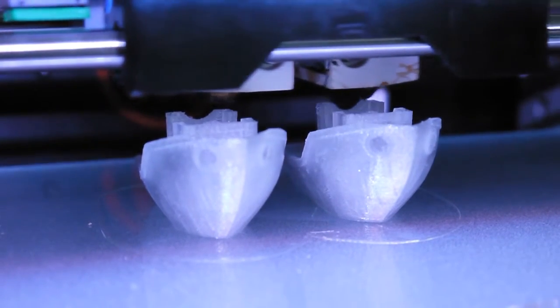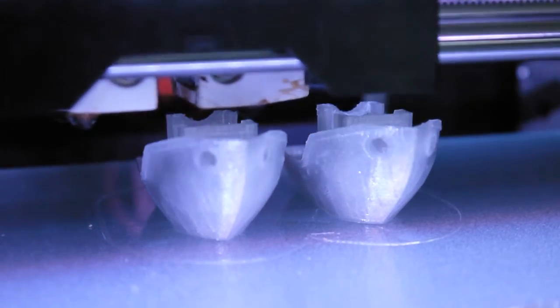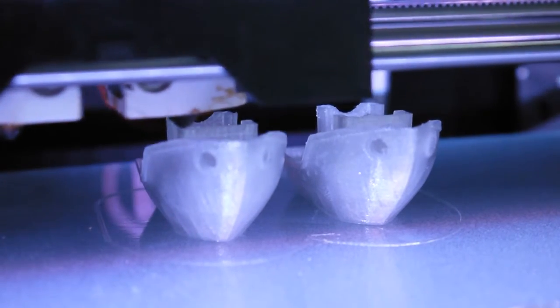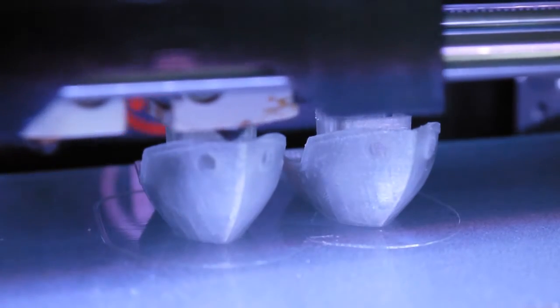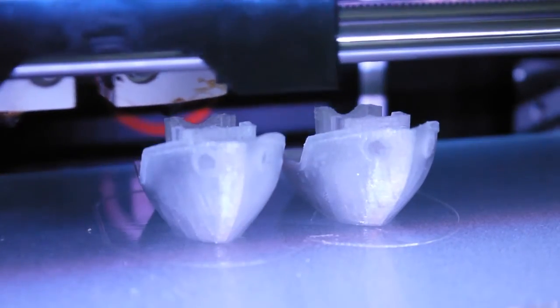I've printed on Kapton tape as well as glass with a thin coat of Wolfbite. Both worked really well — the part sticks nicely to the surface. I've had no problems with warping, and if you let the parts cool off a bit after printing they will come off nice and clean. There's a tiny bit of shrinking but not enough to be a problem, and of course it's way less than ABS.